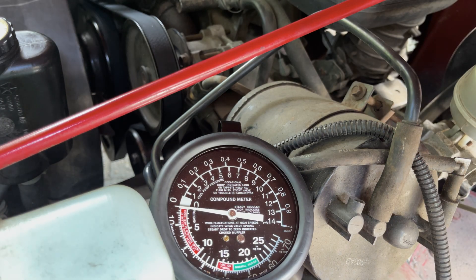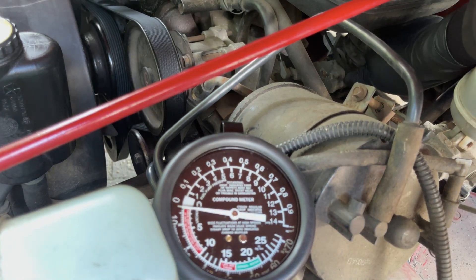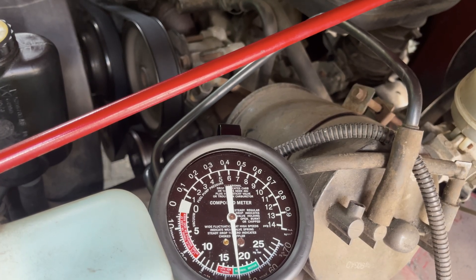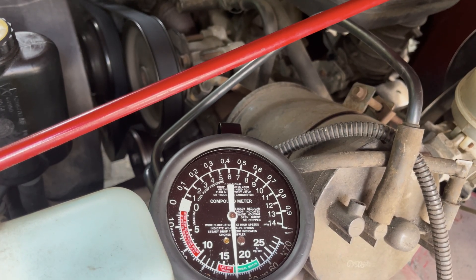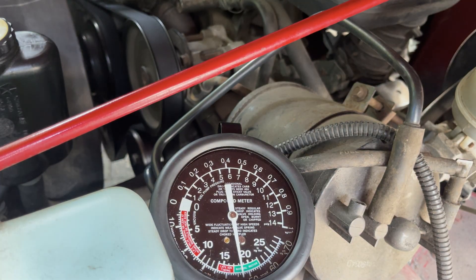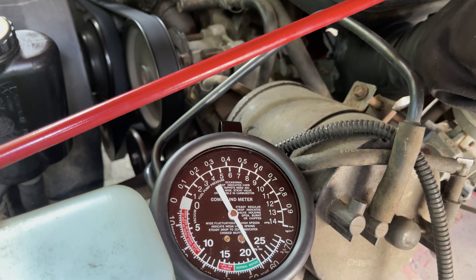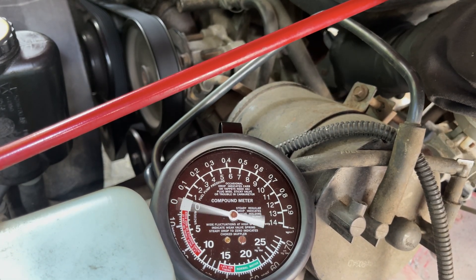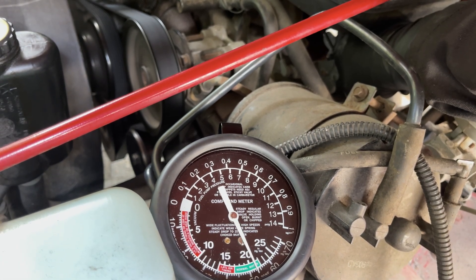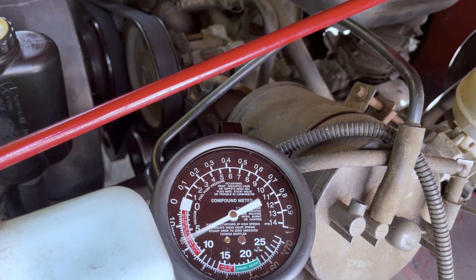For this test, you also need to look at idle, but more importantly, also look at what happens when you rev the engine shortly, which we'll do by hand on the throttle body. Now start your engine and look at the gauge. The vacuum should stay in the green at idle, ranging from 17 to 22 inches of mercury. The second part of the vacuum test is to shortly rev the engine — when you do, you should see it drop down all the way to zero. If your car does not have between 17 and 22 inches of mercury and it doesn't drop to zero when revving, there's something wrong and your exhaust might be restricted.